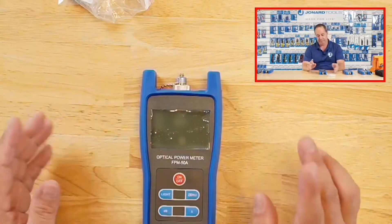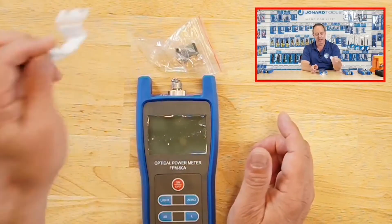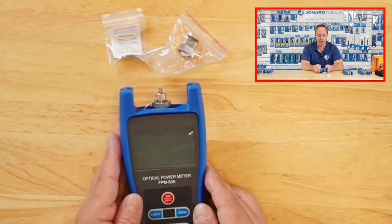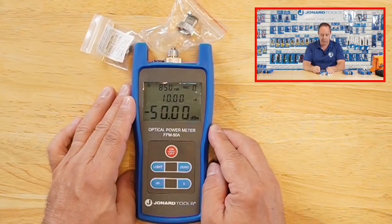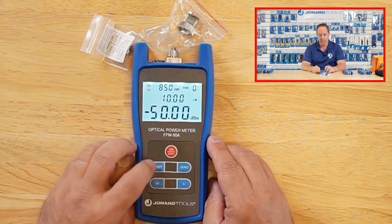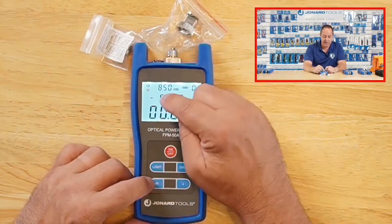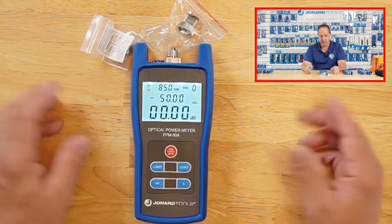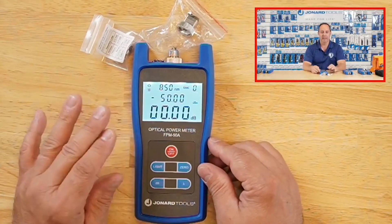Moving on to the power meter — our FPM-50A. It has an FC connector on it, and comes with the SC connector, LC connector adapter, cleaning swab, and three AA batteries. It's straightforward to use — simply power it up. It has a button for the backlight so you can keep it on. You can toggle between dB and dBm, and the center display shows dBm and the power in watts, microwatts, nanowatts, or milliwatts depending on the range. This unit can detect and work with eight different wavelengths.